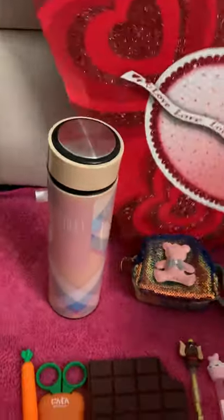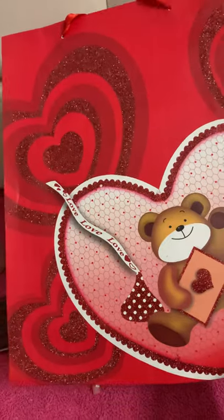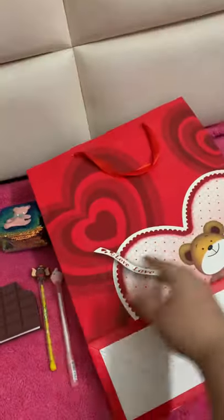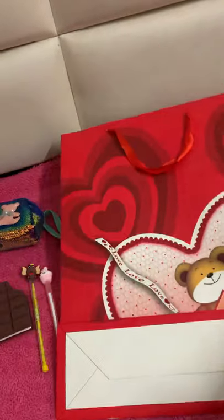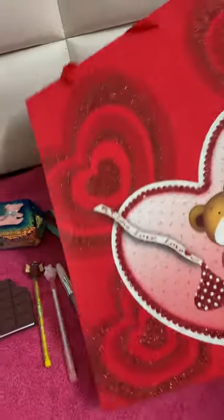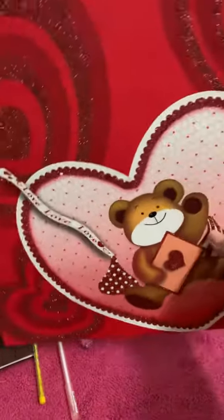Let me show you the paper bag before I end this video. It has glitter hearts and a teddy bear printed on it. The back side is plain, and the front side has the glitter hearts.